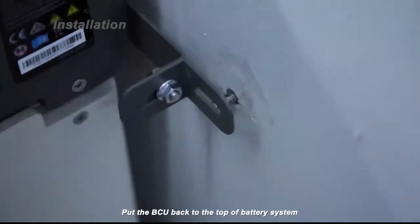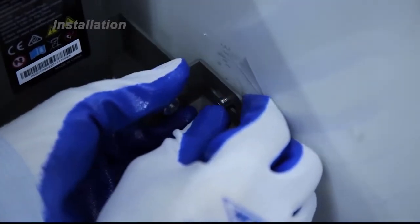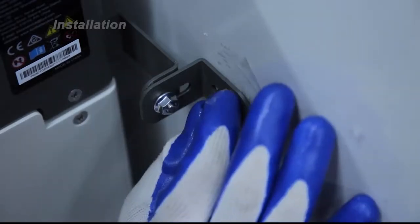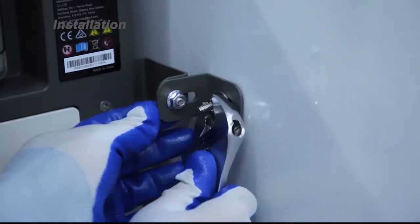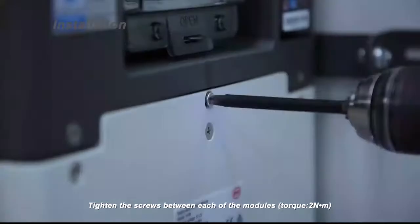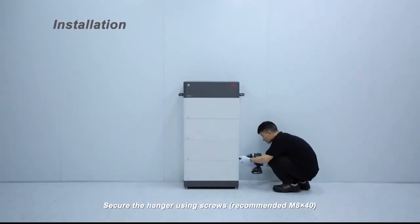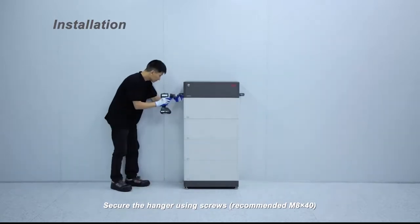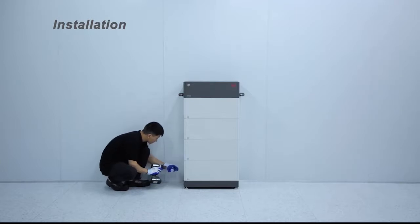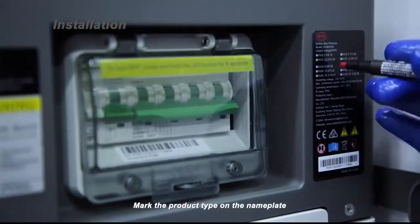Put the BCU back to the top of the battery system. Mark the product type on the nameplate.